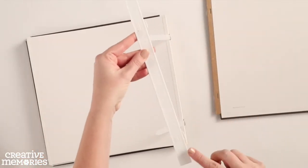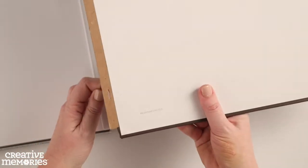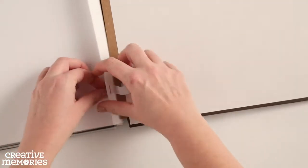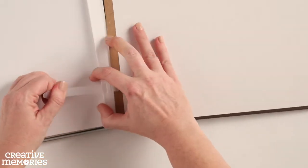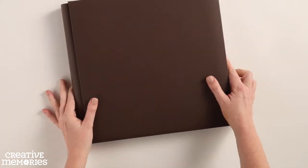To put the album back together, thread the straps through the cover holder first and then the back album cover. Thread the straps back through the cover holder, ending the process by adding the spine back to the album.